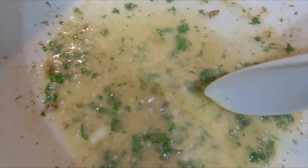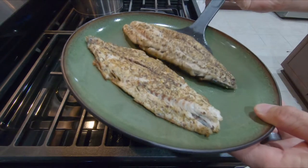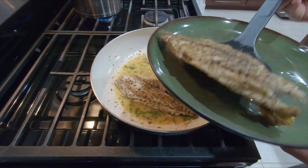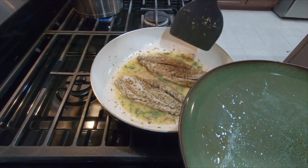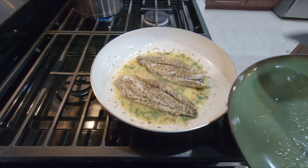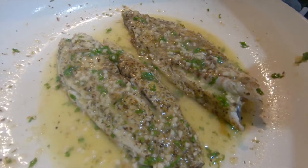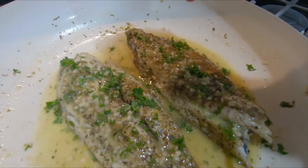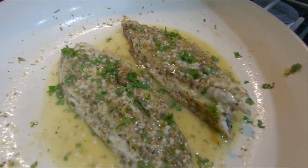I feel like it needs more butter. Final step — we put the fish back into the pan with the sauce, just like that, and then we're going to spoon the mixture over the fillets. The sauce is spooned over the fish fillets, and with the last bit of parsley, just garnish it. And you're good to go.